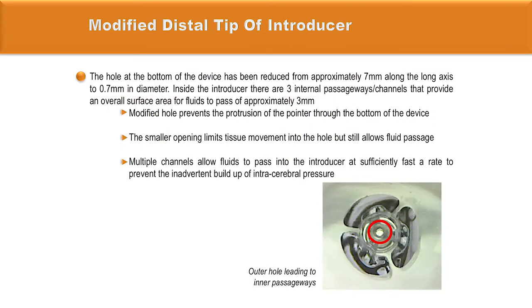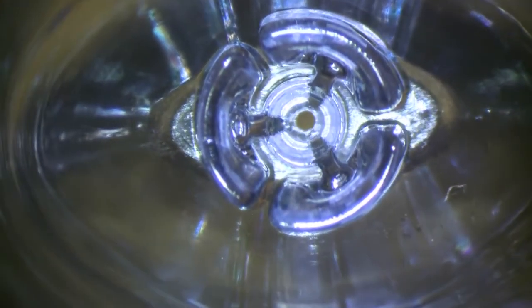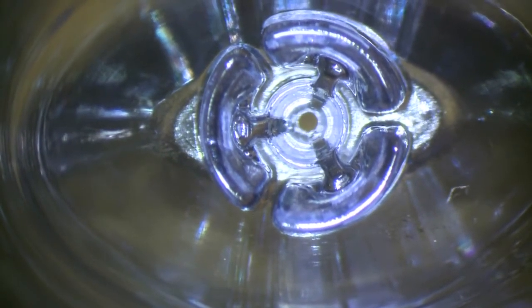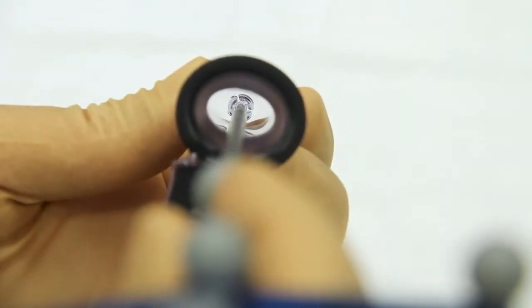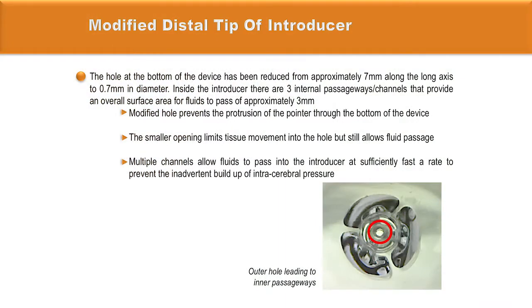The hole at the bottom of the device has been reduced from 7 mm along the long axis to 0.7 mm in diameter. Inside the introducer there are three internal passageway channels that provide an overall surface area for fluid passage of approximately 3 mm. The hole has been modified to prevent protrusion of the pointer through the bottom of the device. The smaller opening limits tissue movement and inadvertent introduction of brain tissue into the channel while inserting the tube. Multiple channels allow fluids to pass into the introducer at a sufficiently fast rate to prevent inadvertent build-up of intracerebral pressure.